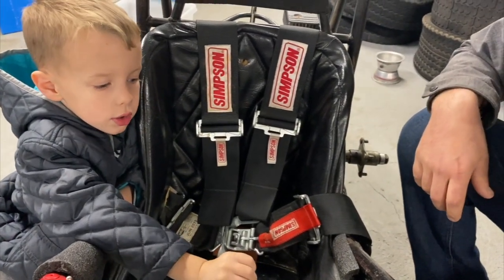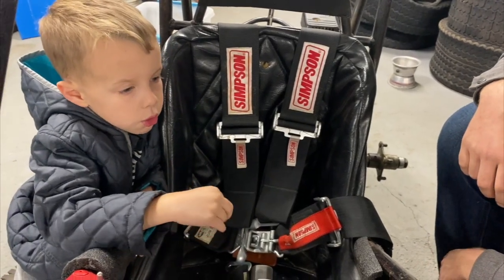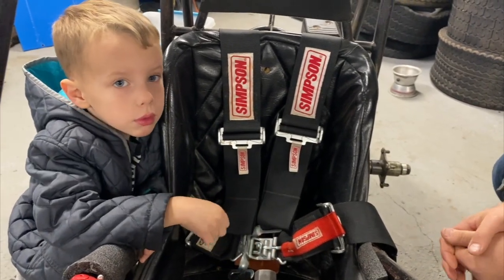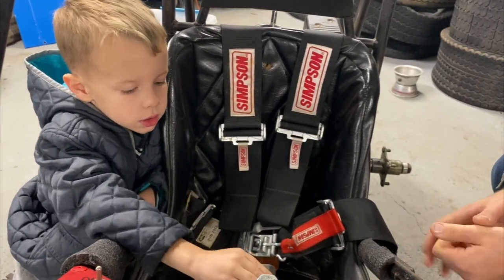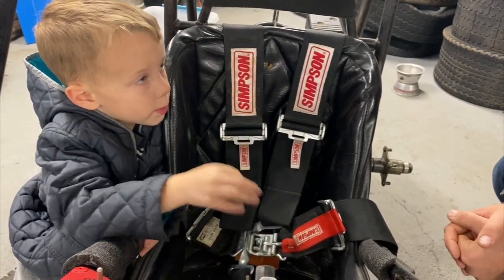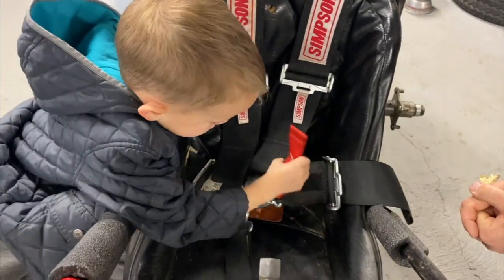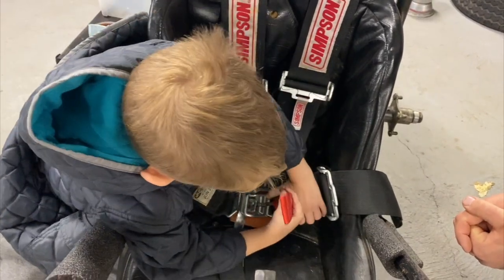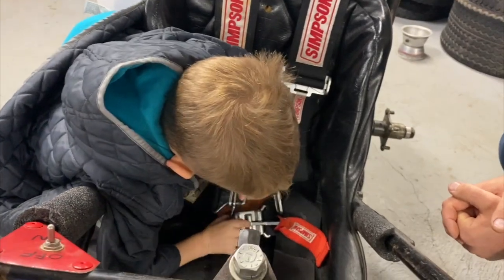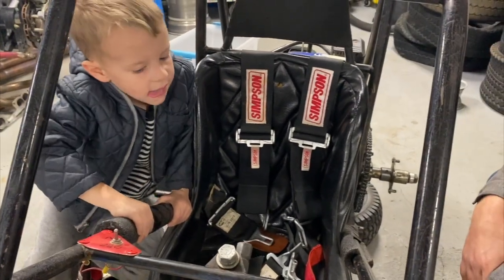Then you can tighten your shoulders down until you're snug. The seatbelts are so you don't fall out of the car when you wreck. They keep you safe — they're very important to have. When you stop and you need to get out, what do you do? You hit the brakes. And how do you unhook the belts? You take this off, and you take that off. Good. Jump out.